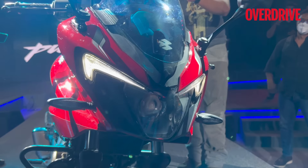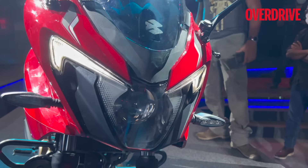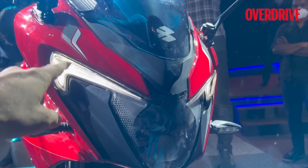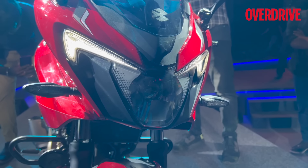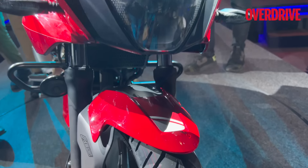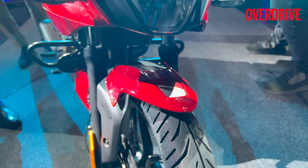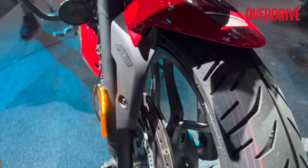The twin vertical headlamp setup we saw on the 220 is gone. Now you get a bi-beam LED projector headlamp, along with boomerang-shaped LED daytime running lights. You'll also see similar graphics on the mudflap, and the ABS branding is visible here.